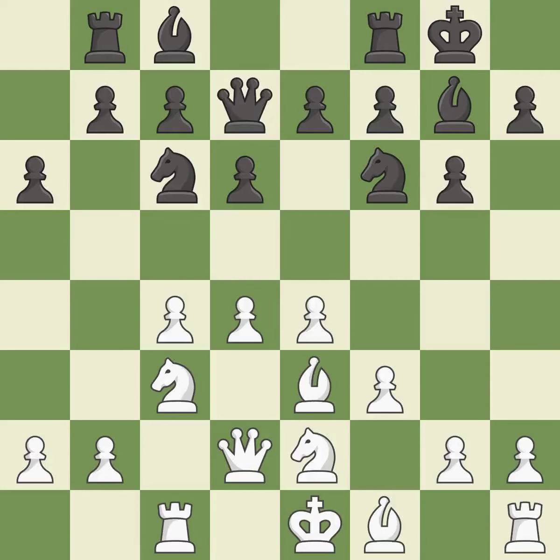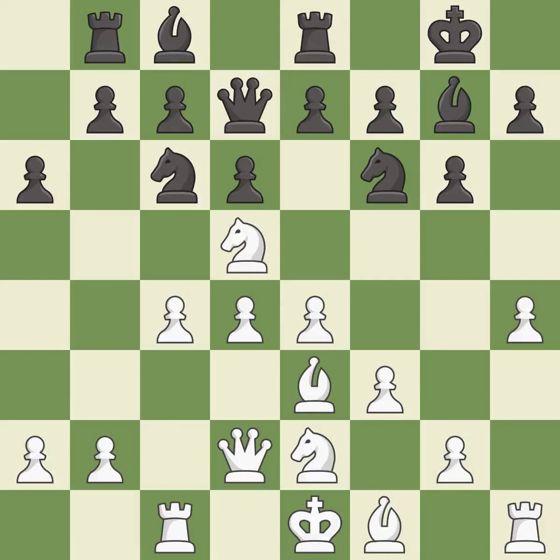The game was close to equal, but now white has the advantage — it is an inaccuracy. This offers an equal trade of pieces; it is excellent, one of the best moves. It is excellent. The game is still close to equal, but white lost their advantage — it is an inaccuracy.